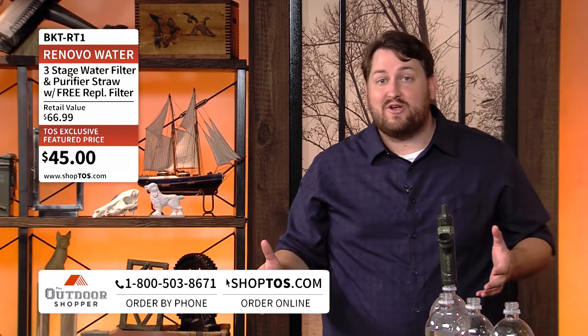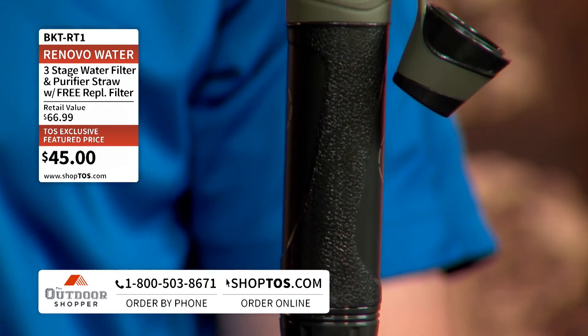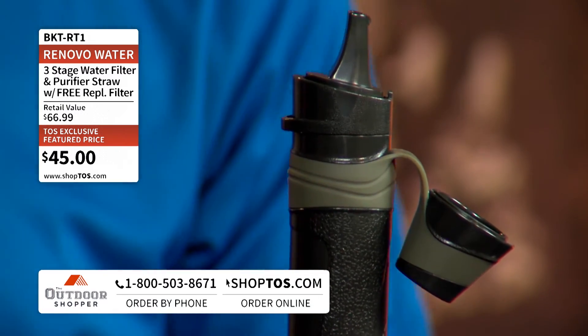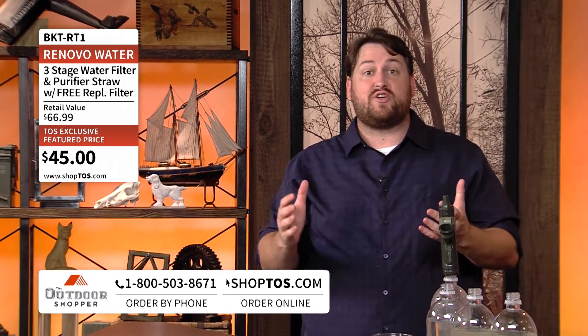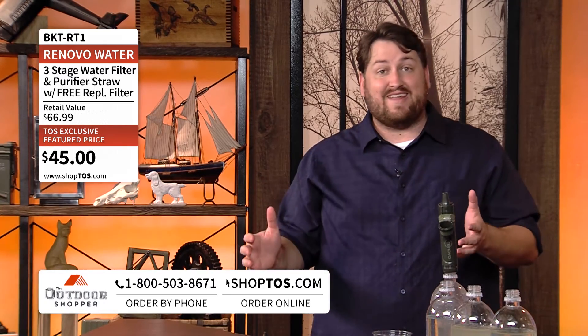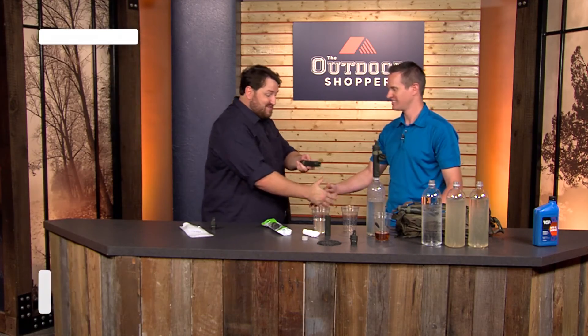Head to Shoptos.com or call the toll-free number at the bottom of your screen. It's 20% off the normal retail price — $45 is a great price point for a three-stage water filter like this. The Renovo Trio can save lives and is an essential piece of equipment anywhere in the outdoors. It comes with a free flexible Renovo water flask and a free third-stage carbon filter. The proof is in the water — Dan drank it right here, and we saw it.